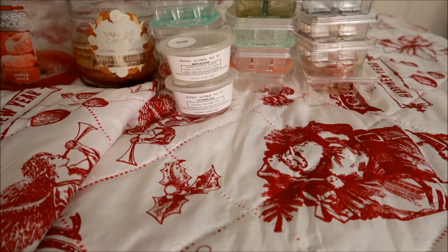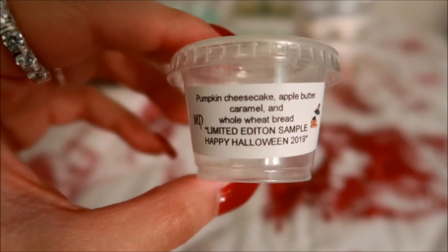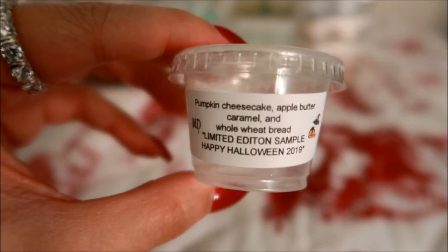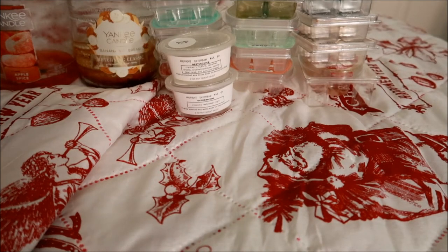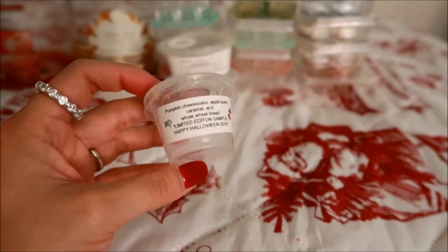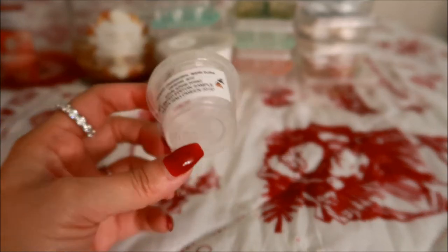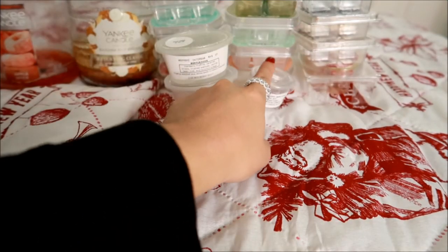I have a little one-ouncer from Midnight Daydream called Pumpkin Cheesecake — actually it was a limited edition Halloween sample. The notes are pumpkin cheesecake, apple butter, caramel, and whole wheat bread. This scent was nice, but I'm not the biggest fan of getting these one-ounce cups because personally they don't do much for me — I don't really get much of a throw. That's why I prefer the two-ounce cups where I just pop the whole thing in there. The scent was really nice on cold sniff though.